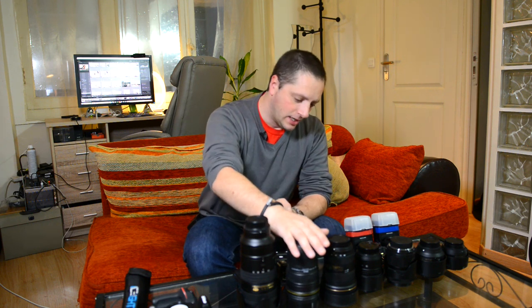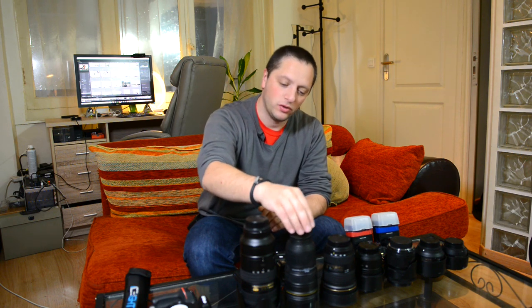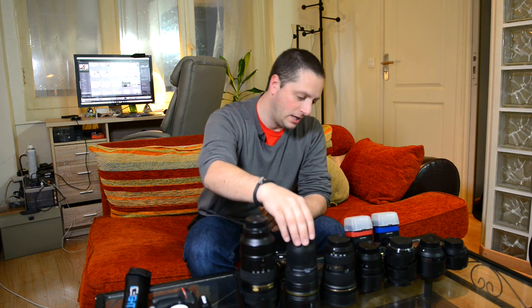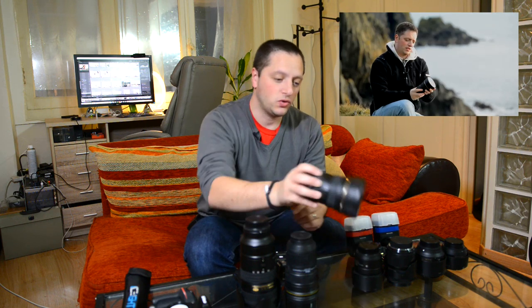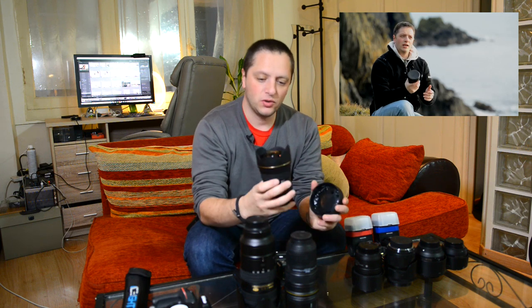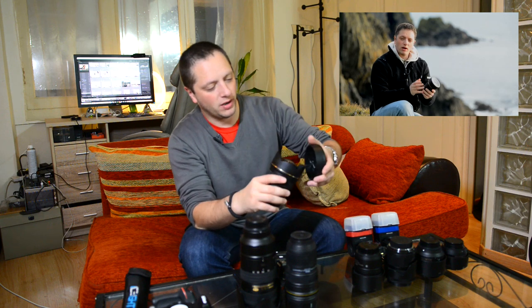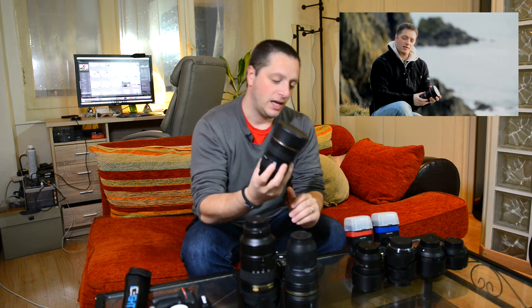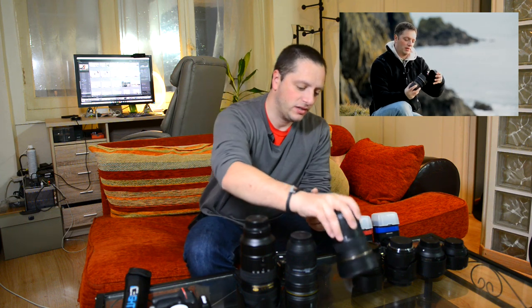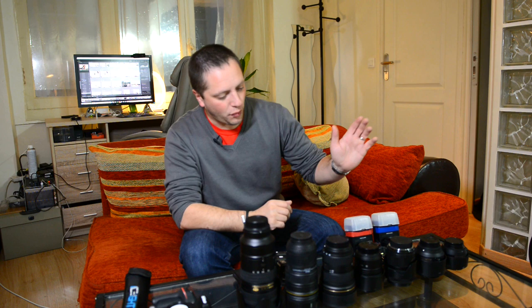So the Nikon 24-70 is a good lens but I'll come back to this again later - I've not done a review for this and there is a reason for that. I've got another zoom lens which is a wide lens - the Tokina 16-28mm. The Tokina has great optics, some problem with flares, but it really gives you a nice wide range with very sharp shots and it goes down to f2.8, which is great if you're shooting indoors. I'll put the review link right there.